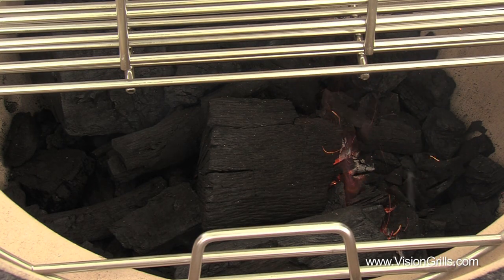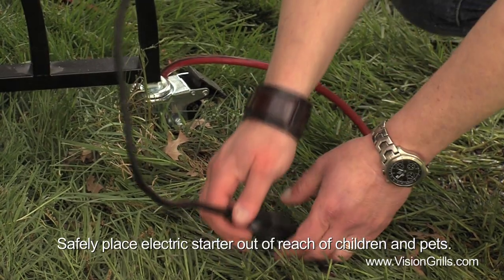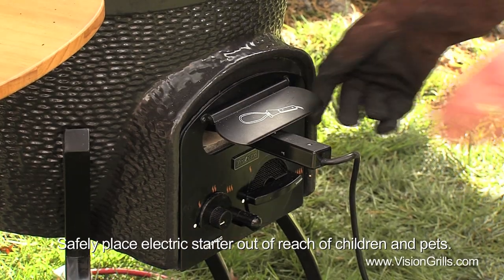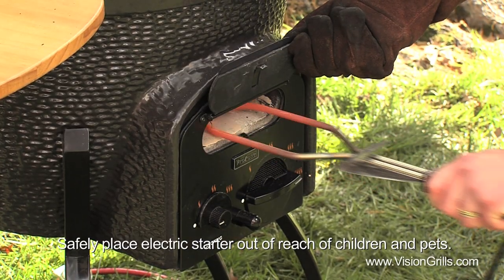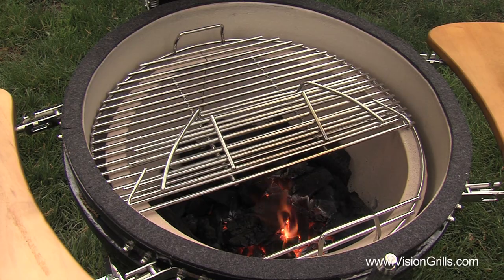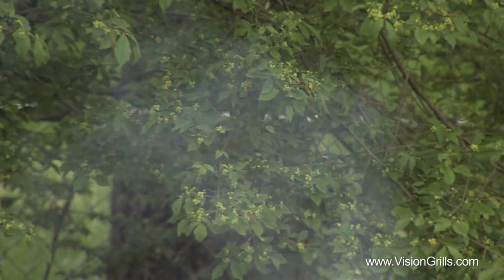Regardless of what model of Vision Grill you own, after 10 to 15 minutes remove the electric starter from the inside of your grill and safely put it out of reach of children and pets, as this element is red-hot and can cause serious injury and or a fire. You'll know you're ready to start cooking when a beautiful red glow is coming from the center of your grill and the plumes of smoke that you'll see are white if not clear in color.